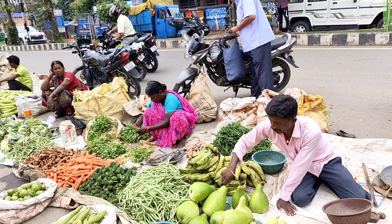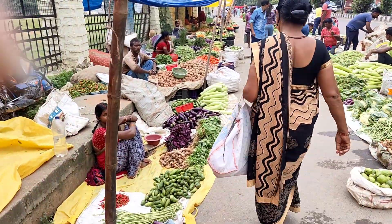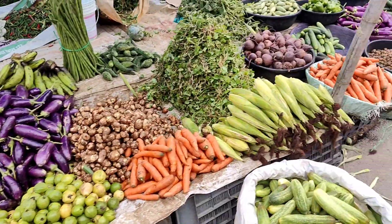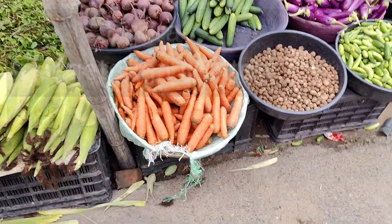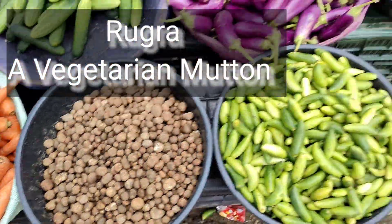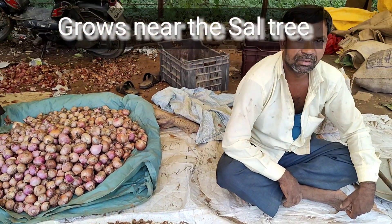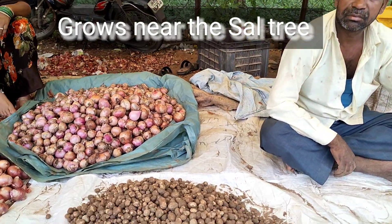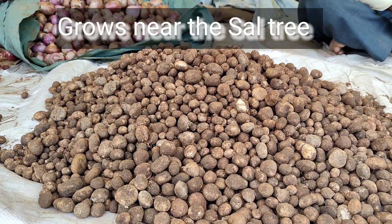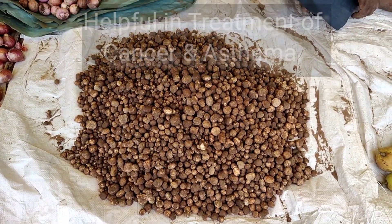This is a local vegetable market. Since it is monsoon season, a special kind of mushroom called Rugra is selling out. Rugra propagates under the sal tree roots during monsoon season, from mid-July to mid-August. They are full of nutrition and are dug out of the soil after thunderstorms by local Adivasi.